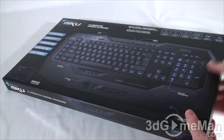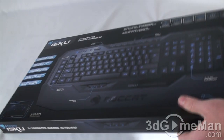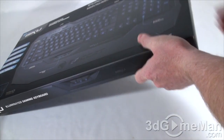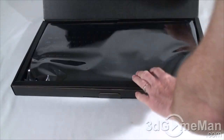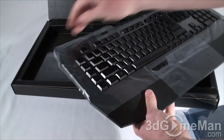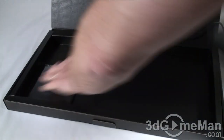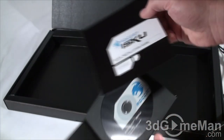The box has all kinds of pictures as well as features and specifications about the product, both on the front and on the back. They have a couple of security seals, one on either side. I'll break the one on the right side and this will just slip right out — it's inside of another box, and in here is the keyboard, which is in what looks to be like an anti-static bag with some plastic to protect it.